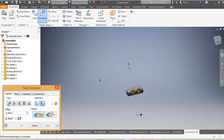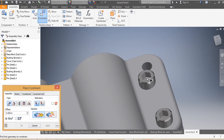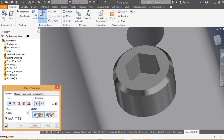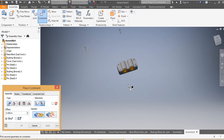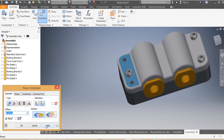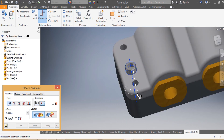I do the same for the second pin: that face needs to be mated with the top of my cover — apply. Then for the third pin: the axis needs to be mated with the axis of my assembly — apply. I come back and the head of the fourth pin needs to be mated with the top of my cover — apply. Then the axis is mated with the axis of my assembly — apply.